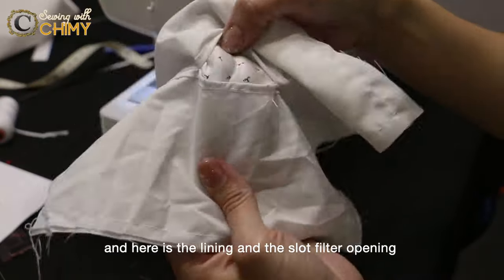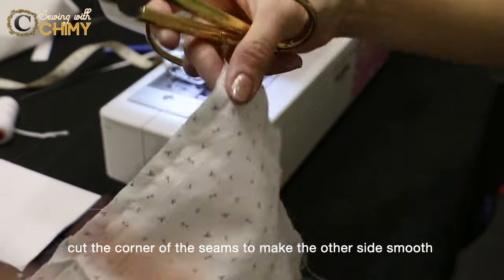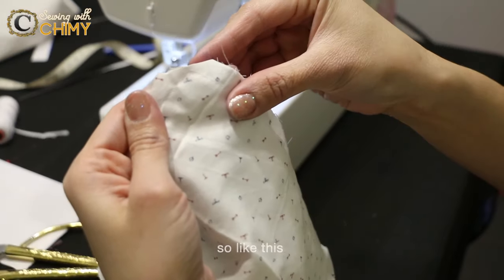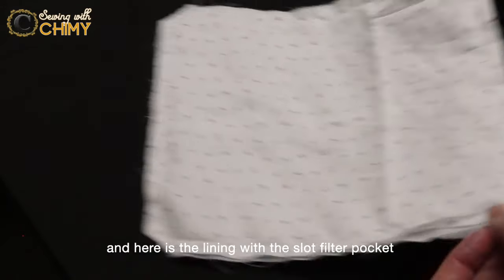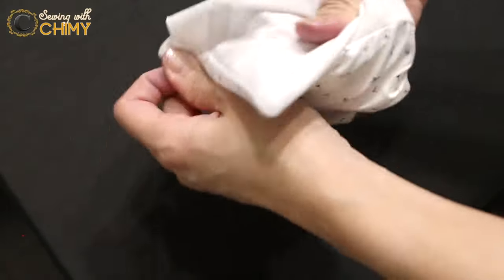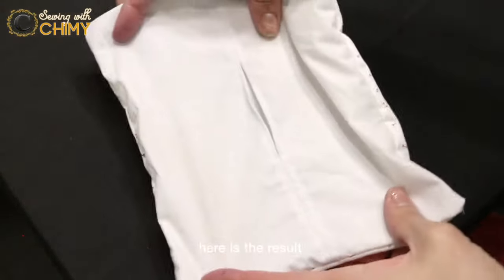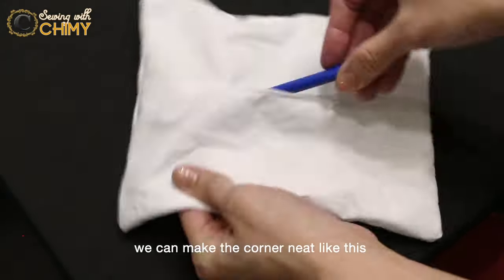Here is the result — this is the lining and the slot filter opening. Cut the corners of the seams to make the other side smooth. All the corners have been cut. Here is the lining with the slot filter pocket. From this hole, we will turn it inside out. It will look like this. We can make the corners neat like this.